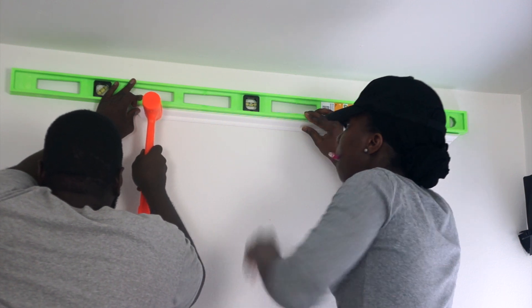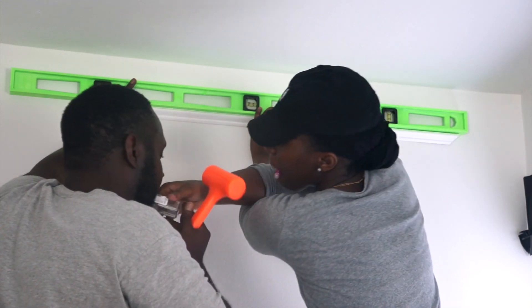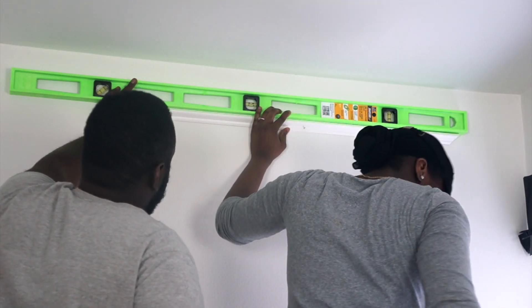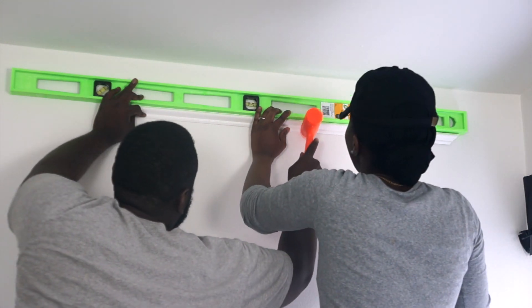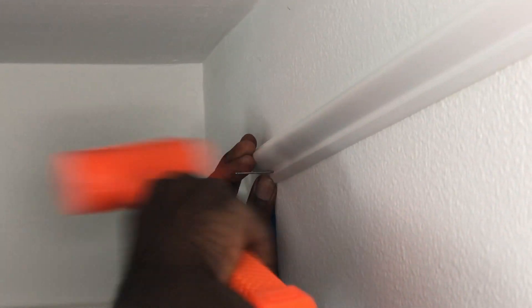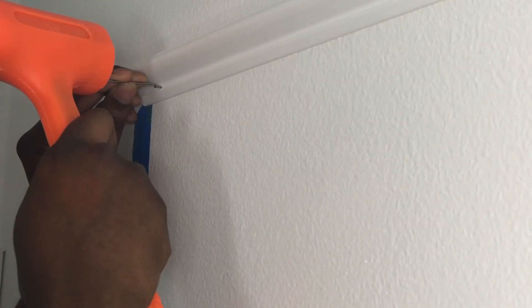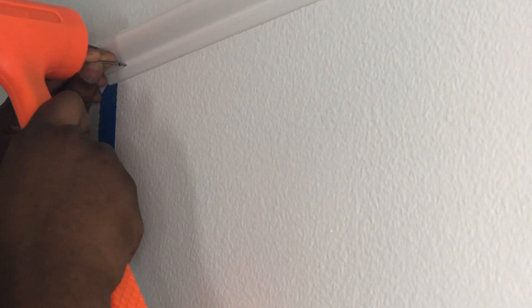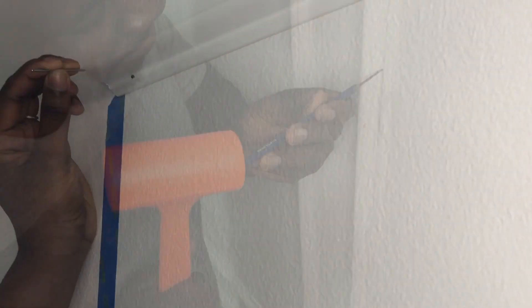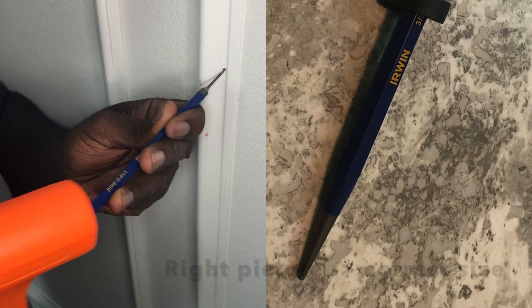I used the leveler to ensure the top trim was straight — this was the toughest part for me, but once I got it straightened I didn't need the leveler for the rest of the frame. I then used brad nails to secure the trim to the wall. Because of the curved surface of the trim, I had to use an additional nail on top of the already-mounted nail to push it in. If I had bought the right size pin punch I would have used that instead, but the nail worked just fine.